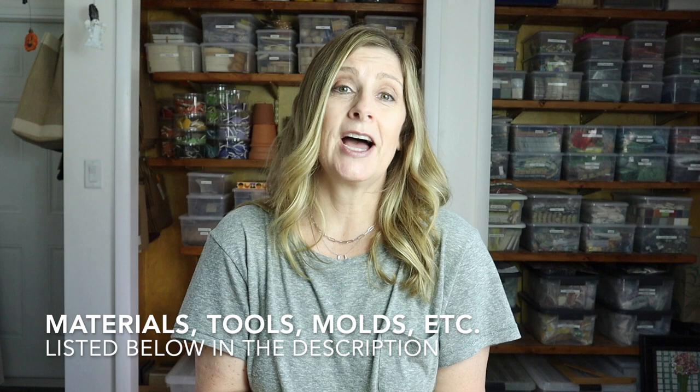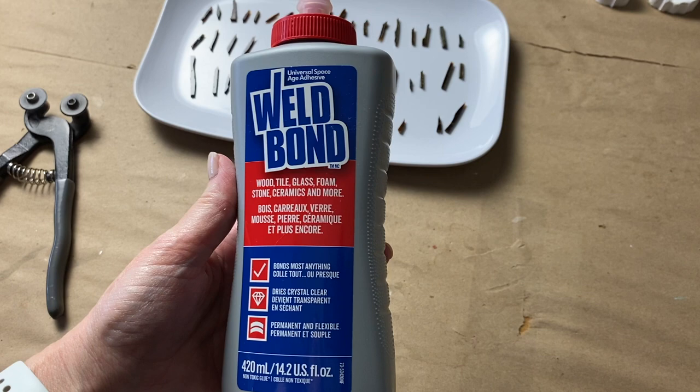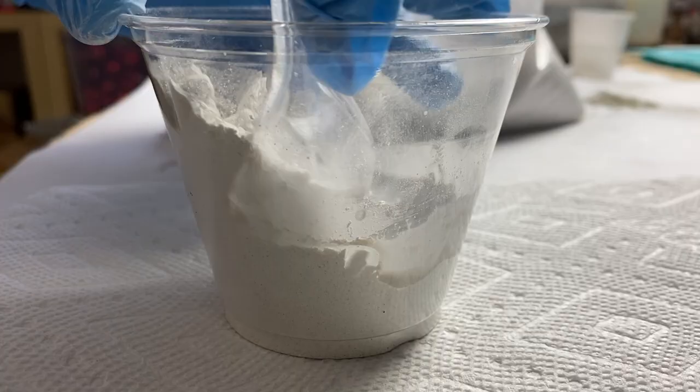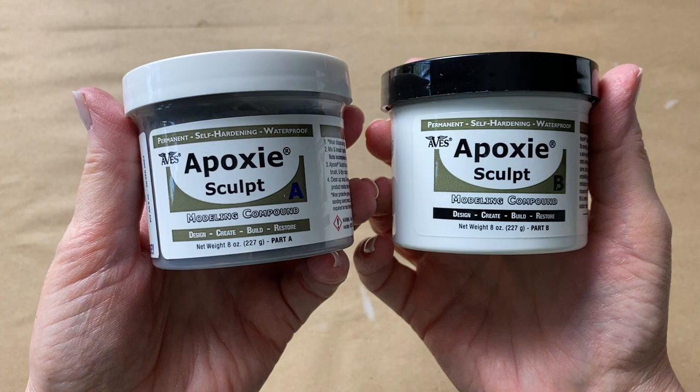Now that we've talked about the substrates and tesserae, it's time to get tiling. The adhesive I used on these leaves is Weld Bond — it's a great adhesive for a project like this where the substrate is flat and the tesserae are about the same thickness. But you could also use silicone, thinset mortar, tile adhesive, mastic, or even epoxy sculpt.